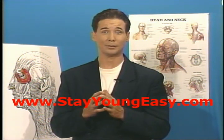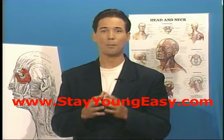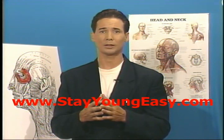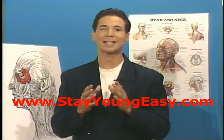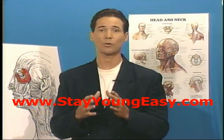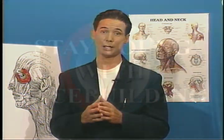If you exercise consistently, the first visible results could come as soon as one week. But if you exercise sporadically, results will take longer to appear and you might get discouraged. Stay with it and it will pay off. Once you are satisfied with the results, you could go down to three to four times a week for maintenance.